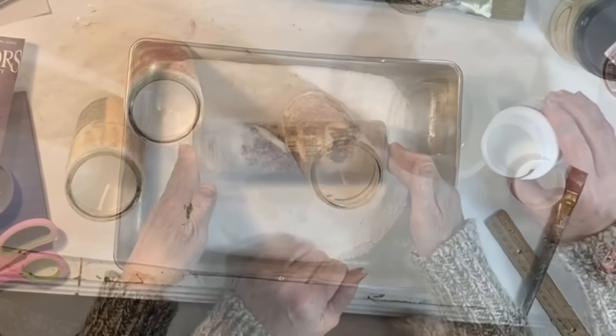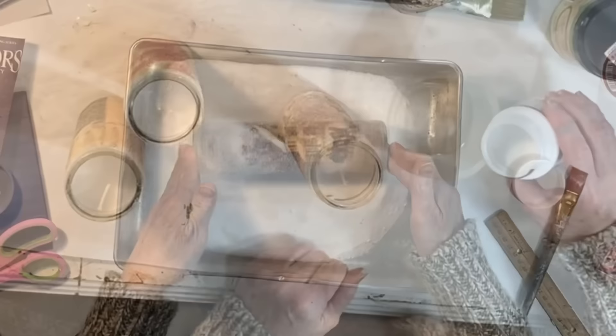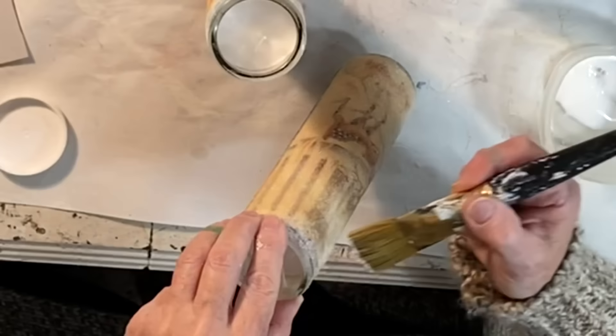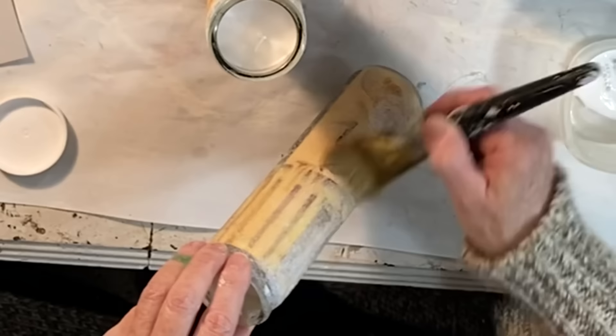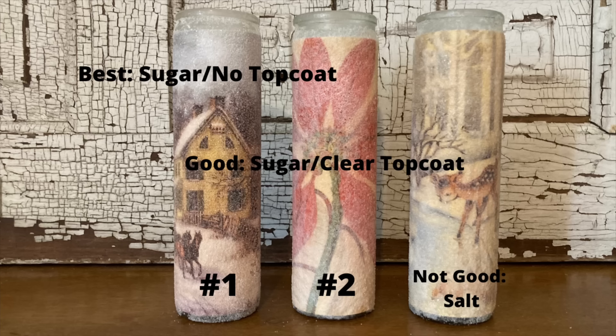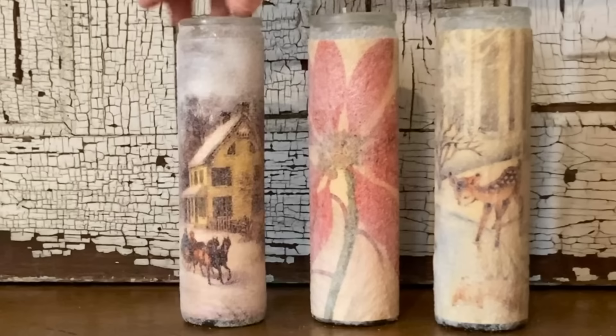I rolled the third candle in the pan of sugar and again it adhered beautifully. Somehow the sugar seemed smoother and softer than the salt. The Mod Podge hard coat did a great job of adhering both the salt and the sugar to the glass jar and there was almost no shedding after the glue was dry, but I wanted to see what would happen if I applied a second top coat. So I applied a top coat to two of the three candles to compare the difference. Once the top coat dried, the sugar became more opaque and less sparkly, so my preference is to use sugar with no top coat.